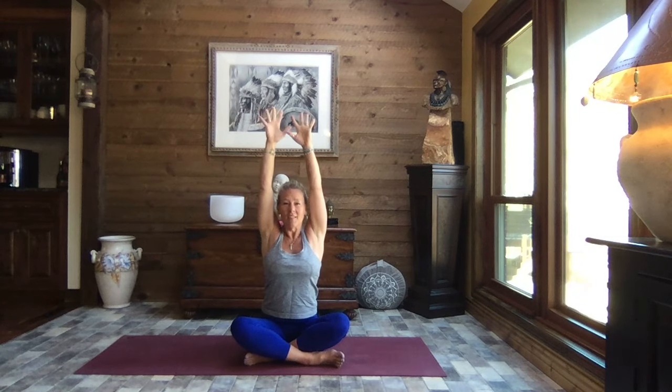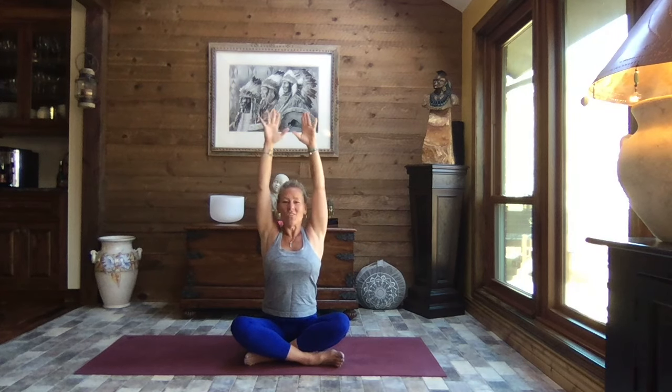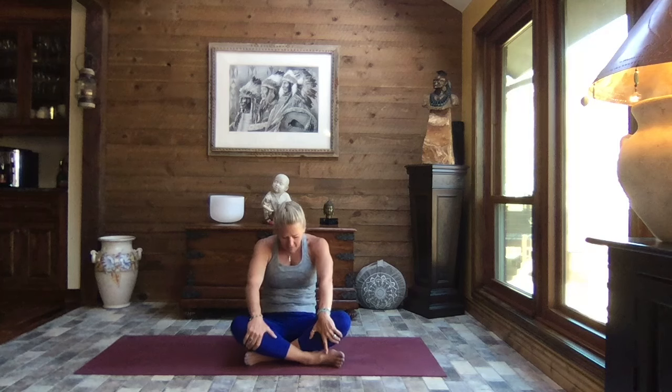Coming back to center, extend both arms — cactus arms. Pull those elbows back and down. Cactus arms is one of the greatest stretches to help improve posture, as you open up that chest and activate the muscles through the back. That posterior chain helps keep us standing taller. Last one — inhale, reach. Release those hands forward and take hold of your shins just below your knees. Big breath in, press the chest forward, arch your back, lift your gaze — seated cat. Exhale and hollow. Inhale, press through, arch your back, lift your gaze, and exhale hollow.